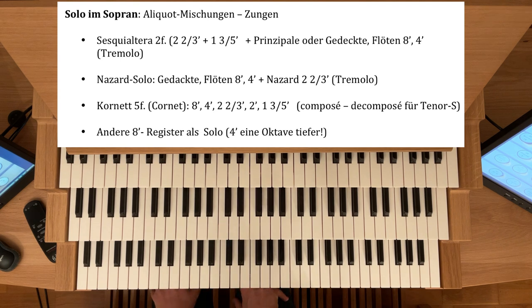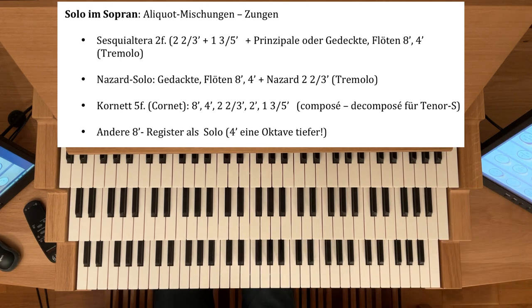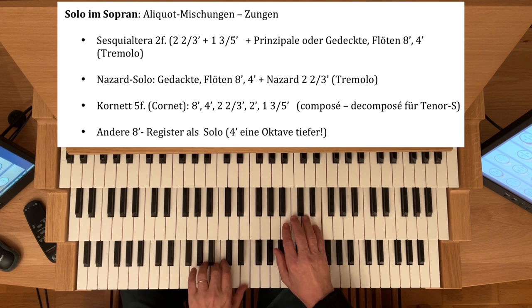Sehr schön ist auch ein Nasat-Solo. Wenn Sie einen Nasat haben, ist er meistens etwas weiter intoniert. Natürlich brauchen Sie auch den Unterbau 8 und 4 und den Nasat dazu — mit Tremolant klingt das dann so. Den Nasat vielleicht eher mit zwei Achtfüßern begleitet.